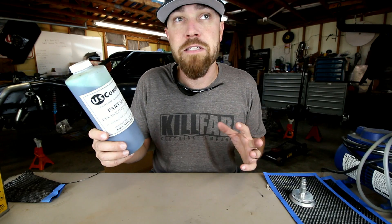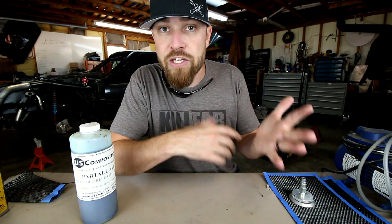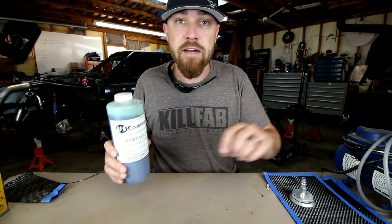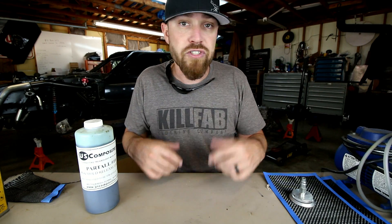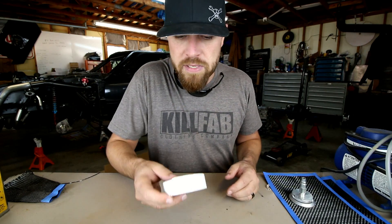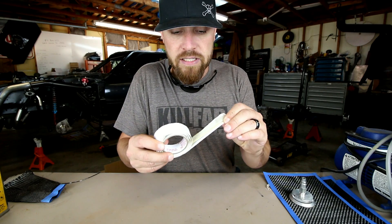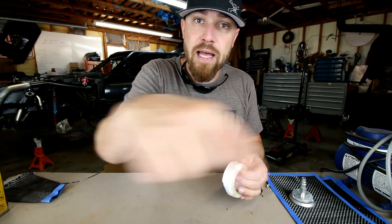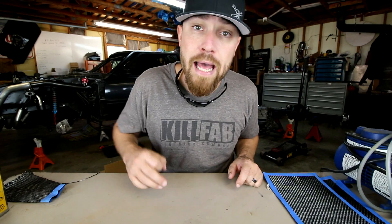PVA kind of reminds me of when you were in school and you'd put Elmer's glue on your hand, let it dry, and peel it off. That's kind of what this is — you put it on in a very thin coat over the wax and it's just a barrier that peels off, just like Elmer's glue. That's number two. The third thing in the system is this gooey tape — a general sealant tape, kind of like a really sticky putty. You outline your mold with this and the vacuum bag material will stick to it.